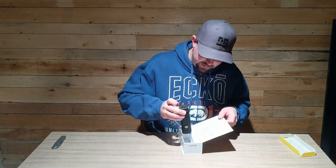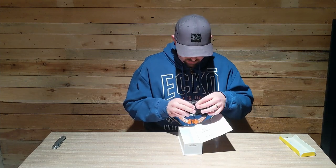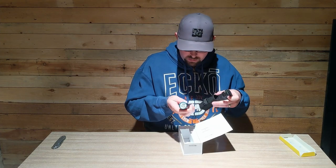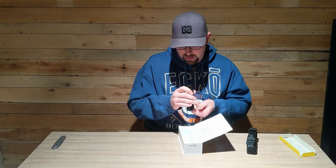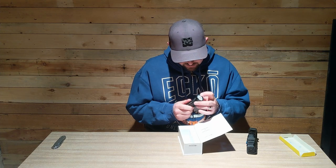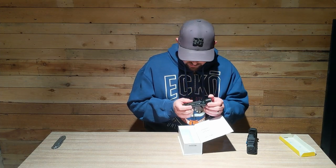It even comes in a case - oh geez! Look at that bad boy, that thing's ridiculous. It's got a bit of a crenulated bezel, kind of like a trim ring, but it also looks like it'd be pretty rugged, especially for drop protection.